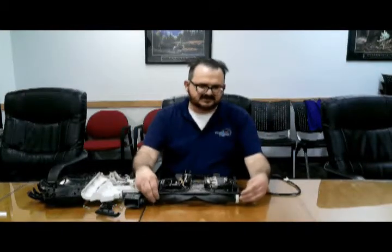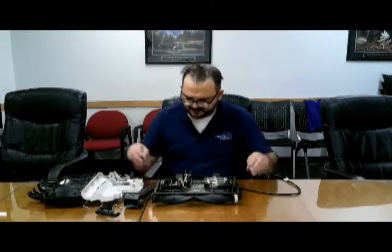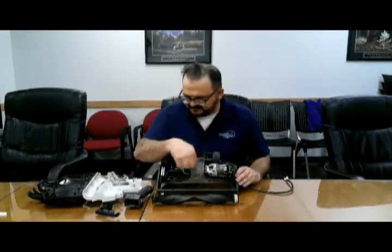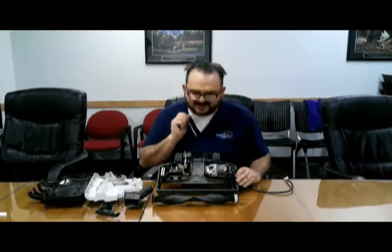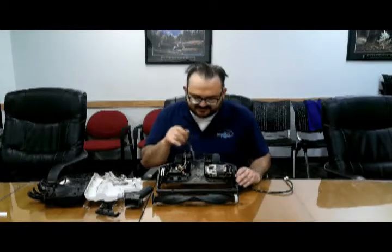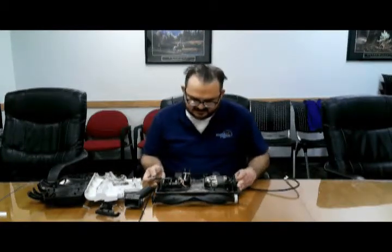And then after you're done with those, you can put them back into the beater bar. Next, you would clean out the center piece right here. I'm not going to do it because I'm not in a good place, but you remove all this. And then we get back to reassembling.